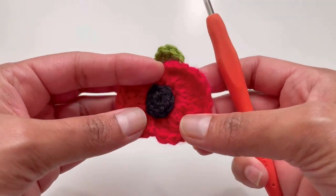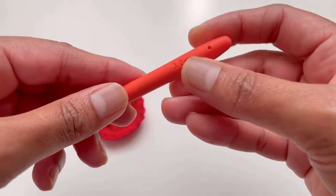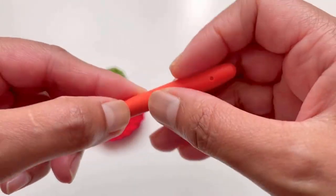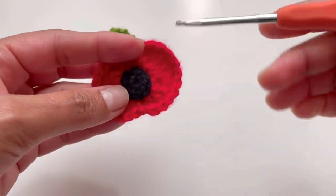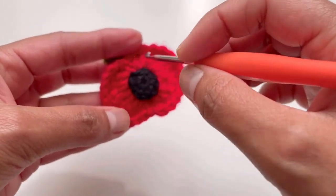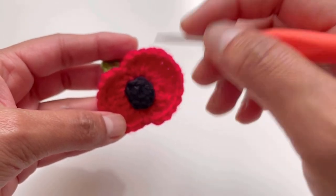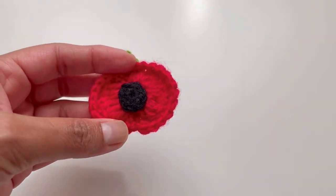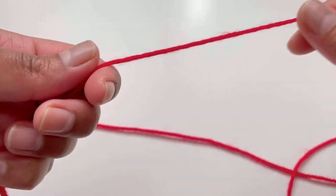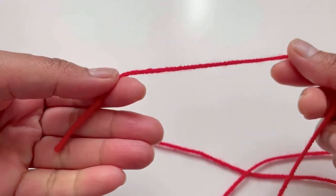Today we're gonna make this lovely poppy. For this one I've used a 3mm hook and 100% acrylic yarn. I've started with the red portion of the poppy, then the black middle portion, and then this beautiful leaf.